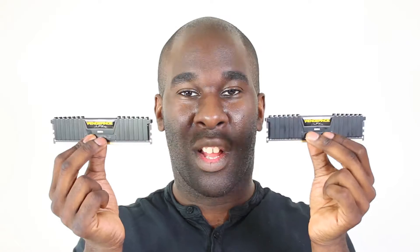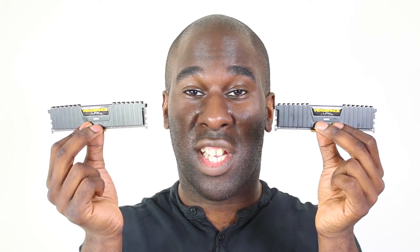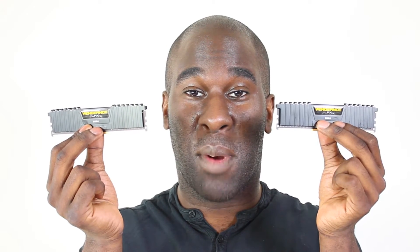Pairing up with the Core i7-6700K 1151 socket, paired up with Corsair LPX 2666MHz 16GB of RAM.